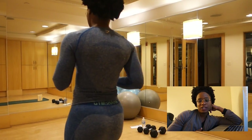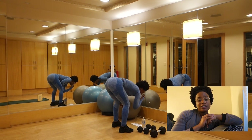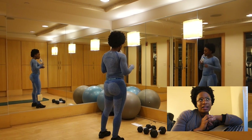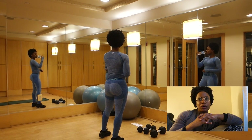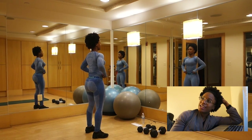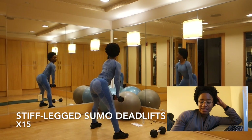Today's workout is going to be glutes and hamstrings and this workout can be done at home, in a hotel, specifically if you only have dumbbells because that's all we're going to be using during this workout. It's going to be done at a faster pace so your heart rate will be up, so this is definitely going to burn fat and build muscle at the same time. I hope you guys enjoy this format. So the first workout is going to be the stiff leg sumo deadlifts.